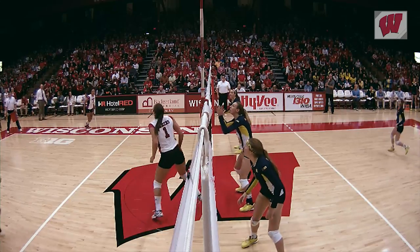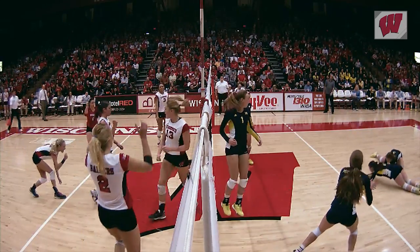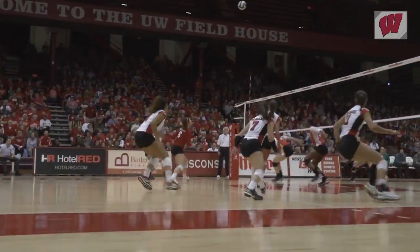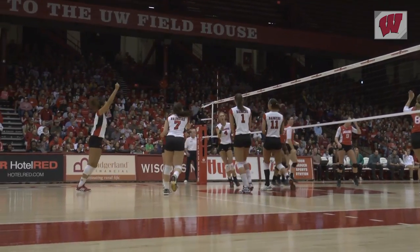Make sure you guys come out — Wisconsin volleyball starts here at home in September. Nothing like watching the Badgers play here in the Fieldhouse. Nothing like it. Thank you. Good luck this season. Thanks.